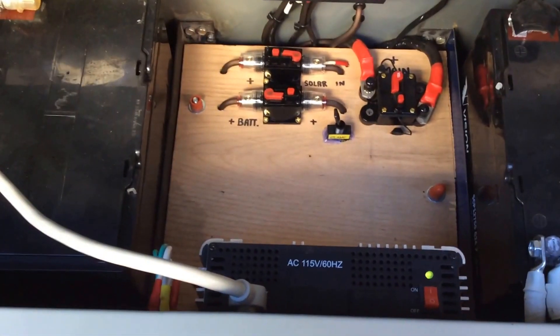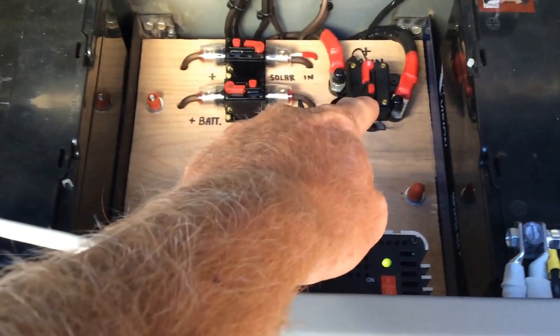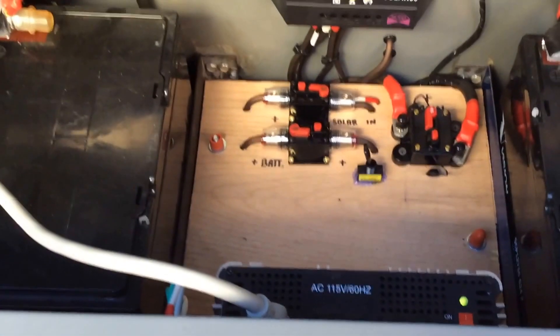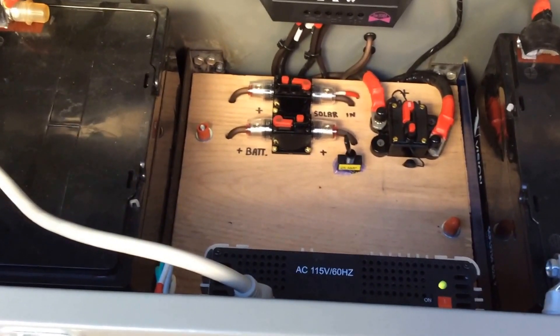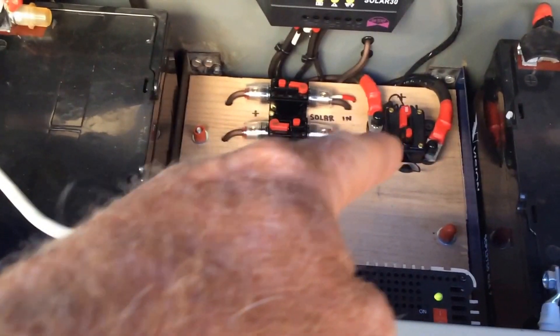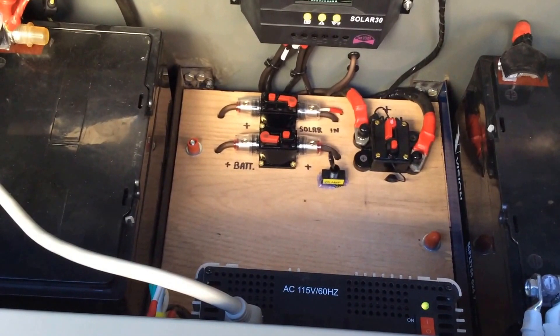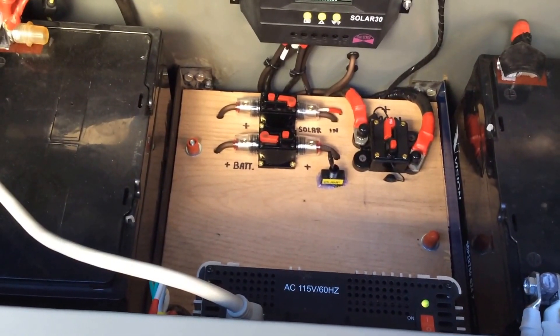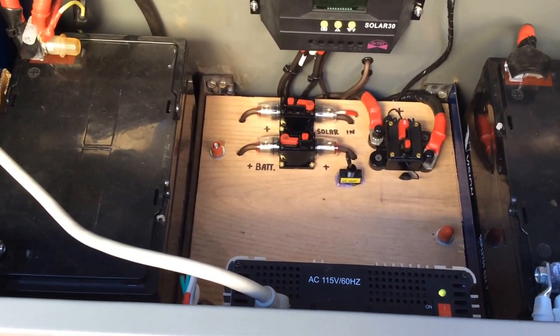Inside of here, still have the inverter — it's powered on. This little piece of junk right here only puts out about 75 to 80 amps and then it trips. So that's going to be replaced. It says it's 150 amps, but that thing doesn't run to 150. That thing's junk. So that's got to come out. I'm going to put a regular battery disconnect there and then I'll put a 125 or 150 amp fuse in there.